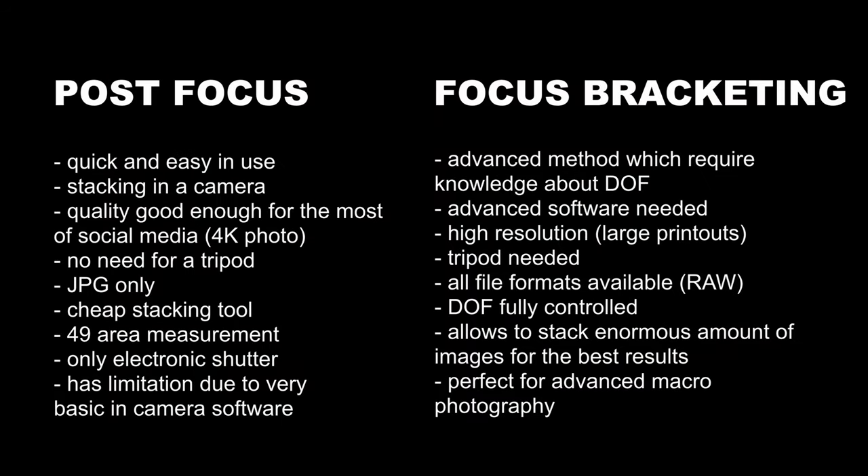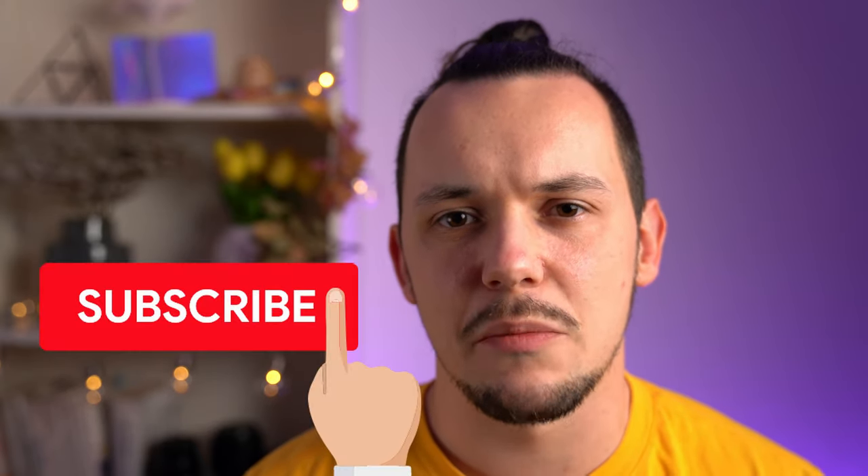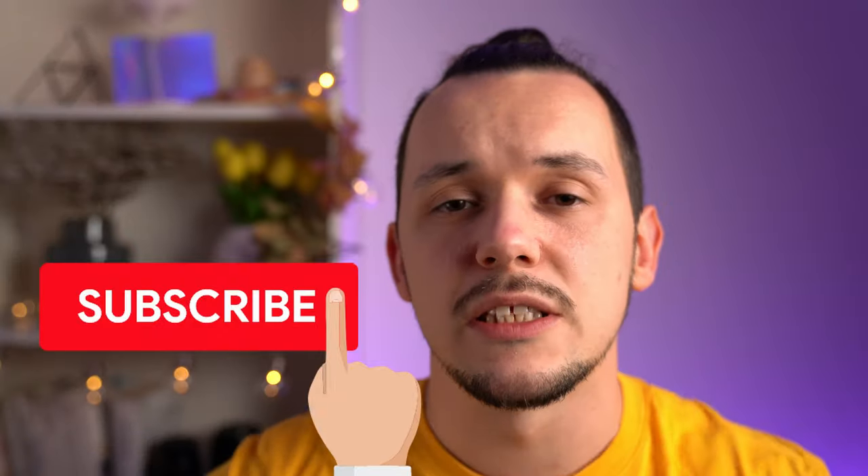This leads us to a short summary of the main differences between these two methods. I hope this tutorial was helpful. If you have any questions about Lumix cameras or gear I use, you can find me on Instagram. I'm always happy to help. If you want me to cover any other Lumix camera functions, let me know in the comments and I'll try to prepare a video about it. Thanks for watching and see you next time.